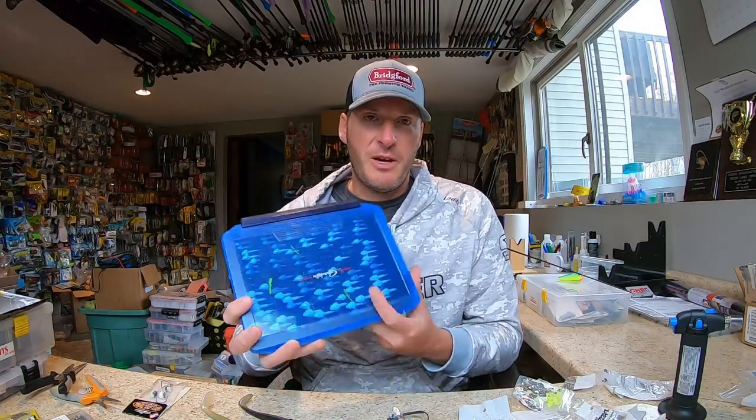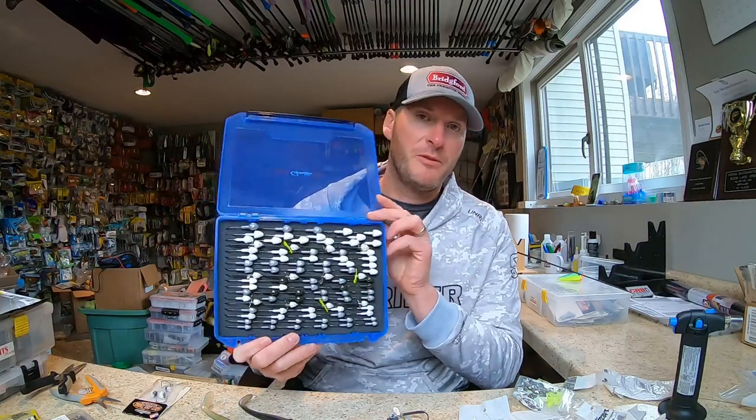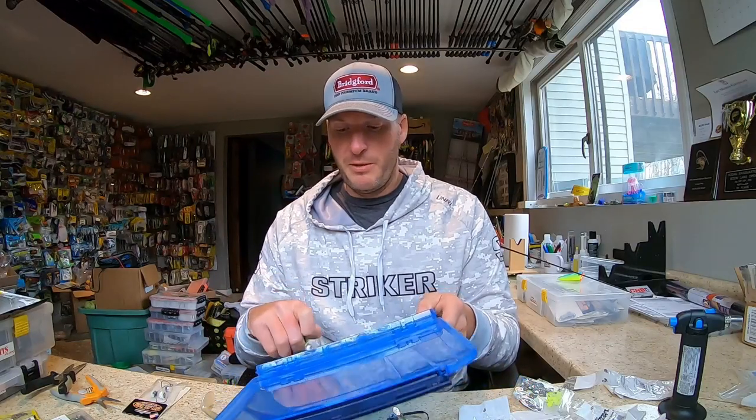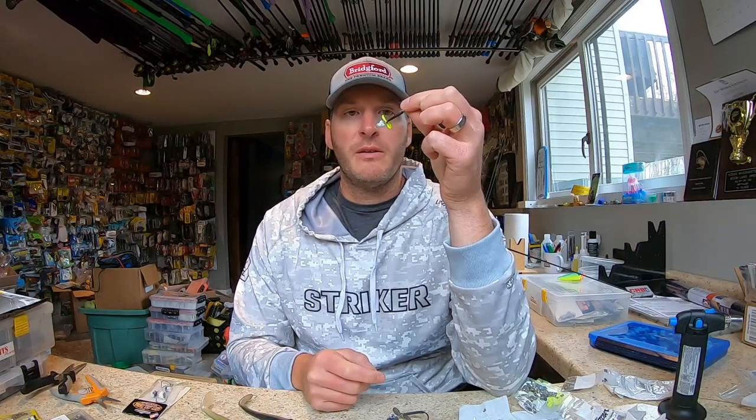Today's Tackle Hack is a swimbait style head modification I started doing several years ago, with really good success on the FLW Pro Circuit and the bass opens. I've had some really high finishes especially when fishing spotted bass. I carry this box everywhere — it's full of dirty jigs, mat stuff, and guppy heads, but some rows are different: they've got heads with propellers on them. I wanted something that would disperse a little more water and attract fish in off-colored water. Throwing smaller swimbaits really seems to be a clear water technique, and I had instances on spotted bass fisheries where I was in off-colored water and felt like I needed something to draw them more.